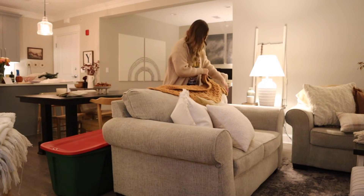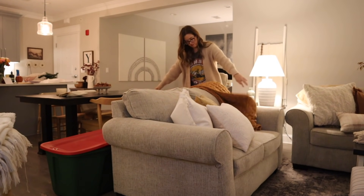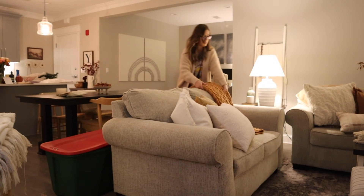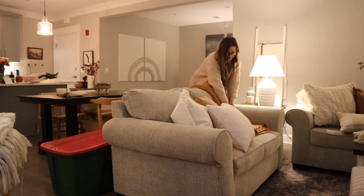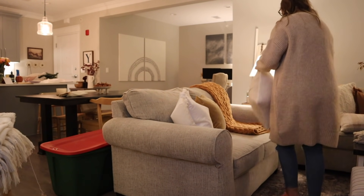This blanket is from Target — it's actually the one I was using for fall in our bedroom, but I thought the brown color would be nice in the living room since those are the tones I'm going for in here. So I do have another blanket from last year that I'm going to be using on the bed instead.